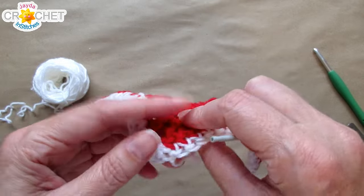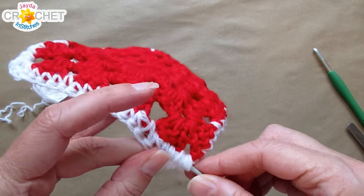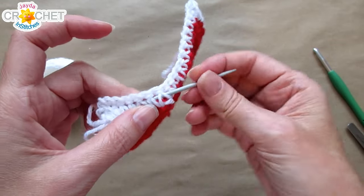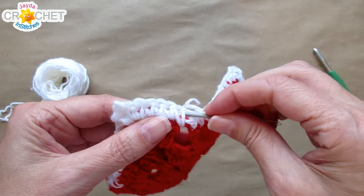You can either work over top of the short tails down the road if you've got more crocheting to do, or you can take a moment and weave them in. Make sure that if you've got a different color, you're weaving in those tails underneath stitches of the same color — that way those little tails will completely disappear.